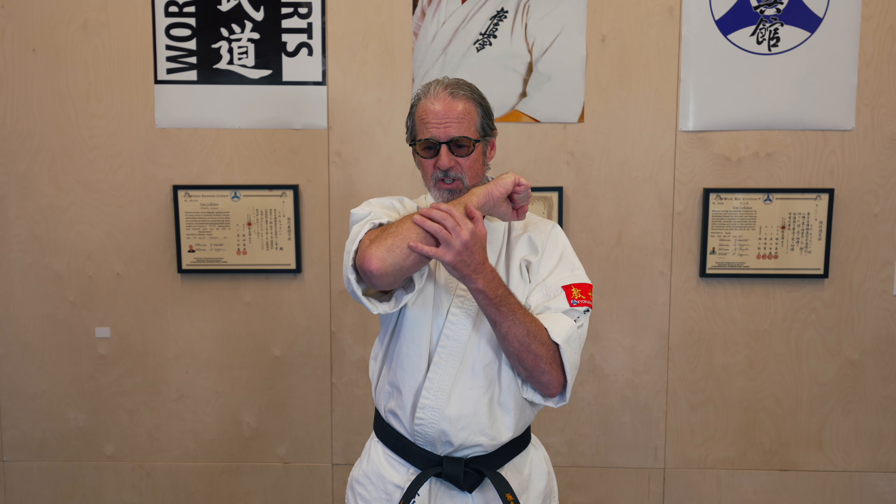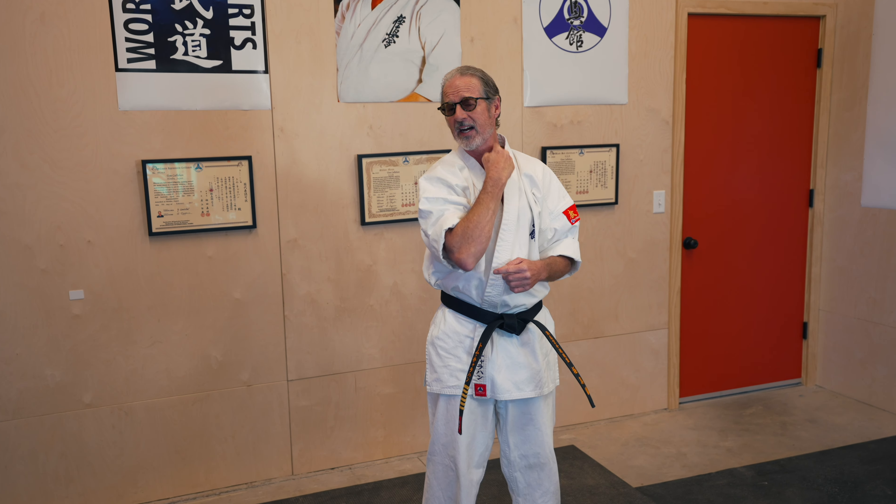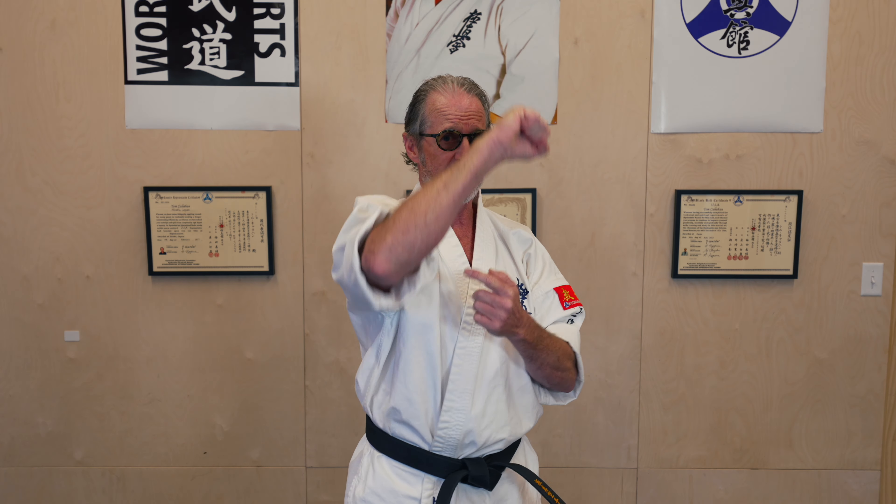So we have this very strong weapon. We have the forearm — the forearm can strike the side of the neck. It's not just a block for karate; it can also be a strike. Very strong to the side of the neck — out go the lights.